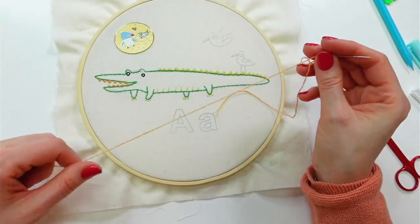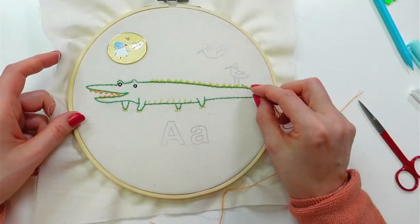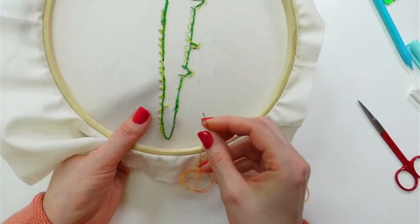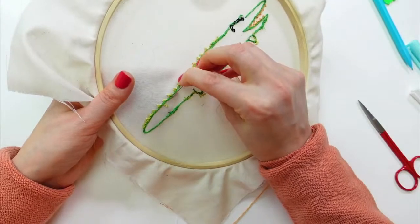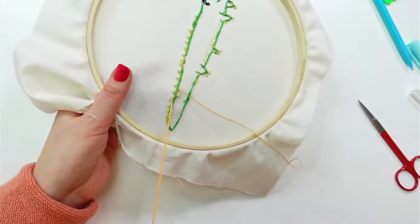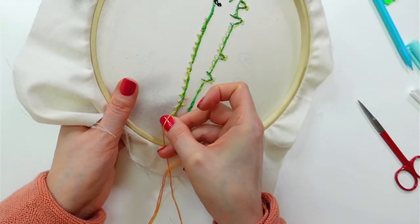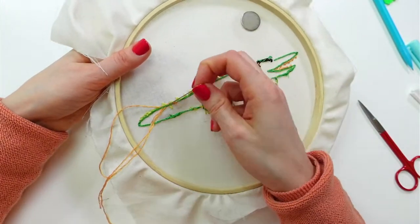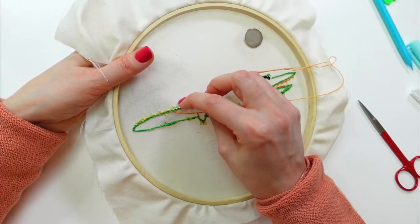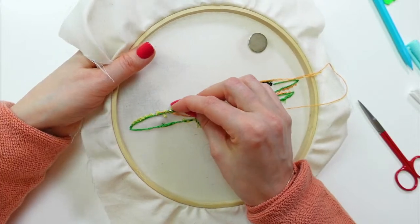We're doing hand embroidery here. I'm going to weave in the ends and then stitch his little legs and beak next. I'm using that goldenrod color again — this is the color of his legs. I've been watching all the Harry Potter movies, so it's the same color as the alligator's teeth.